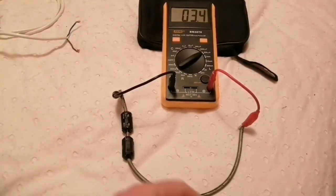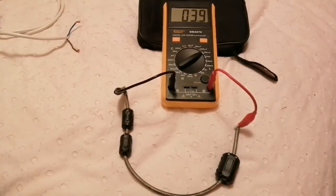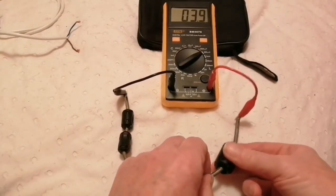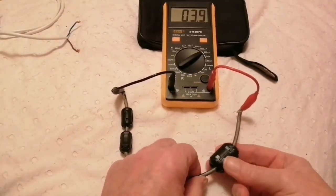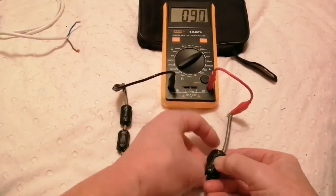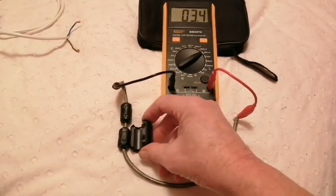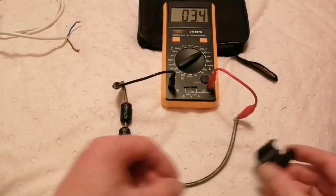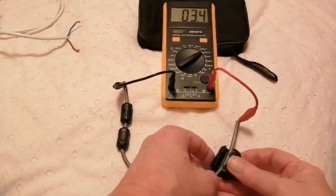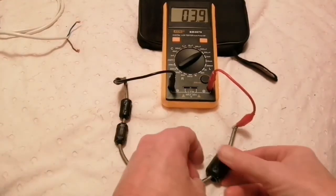Now let's take one of these loose ones and stick that on. That goes up to 3.9 — so from 3.4, that's another half. It's a really loose one, but it doesn't seem to matter that it's loose. It seems to have the same effect whether it's loose or tight. These are actually a bit longer, so that might compensate for the fact that it's looser — the longer it is, obviously the more inductance it adds.